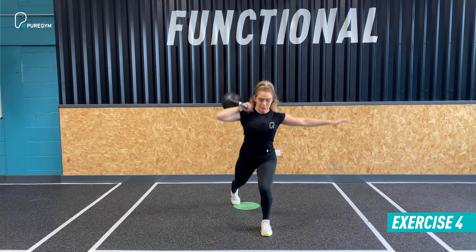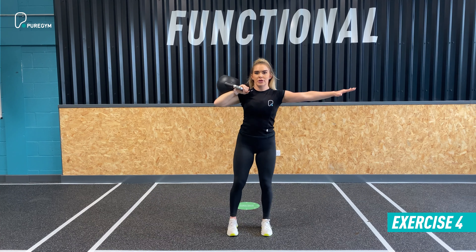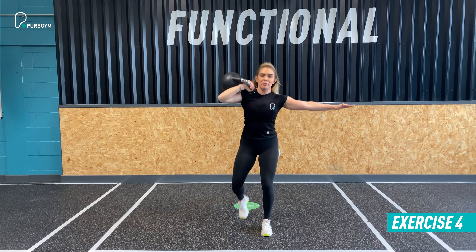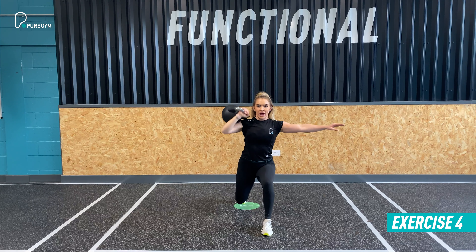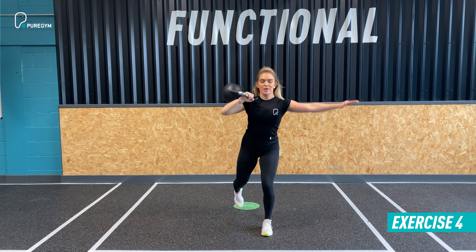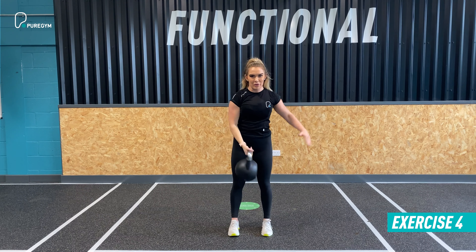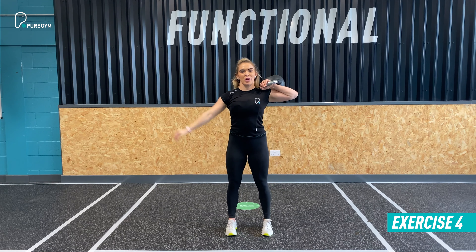Next up we have a lunge and press combination with the kettlebell. Clean it to the shoulder so it's sitting nice and stable in the rack position on the outside of the shoulder. Opposite arm comes out and reverse lunge on the right side, then press, return the press, and return to standing. Keep your stance neutral, press controlled, pressing directly above the midline, returning to the shoulder.